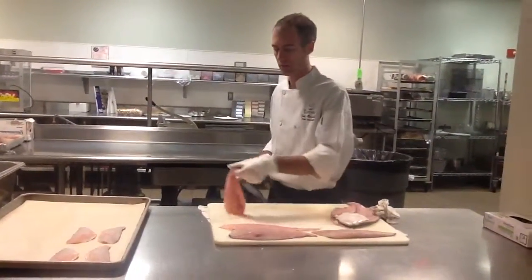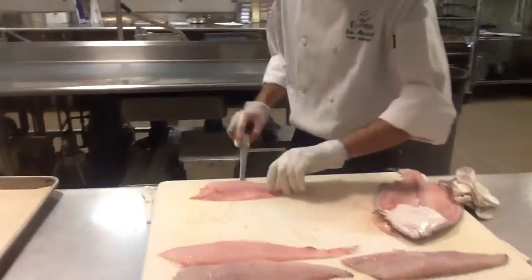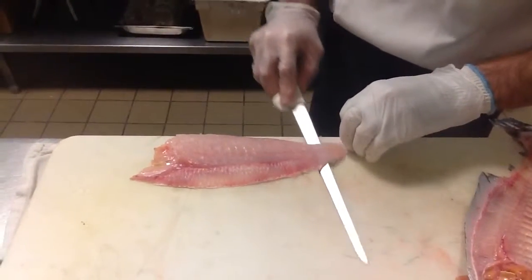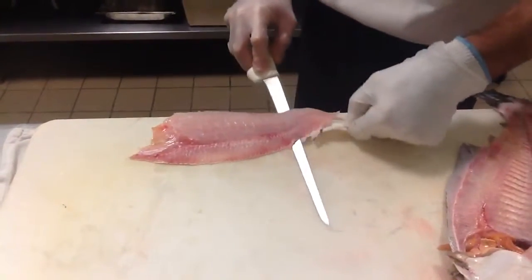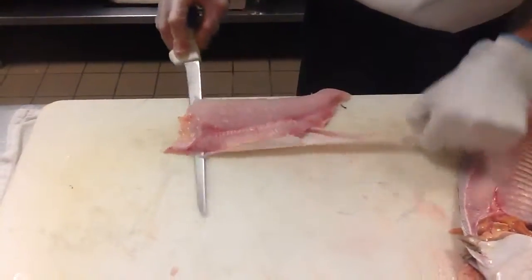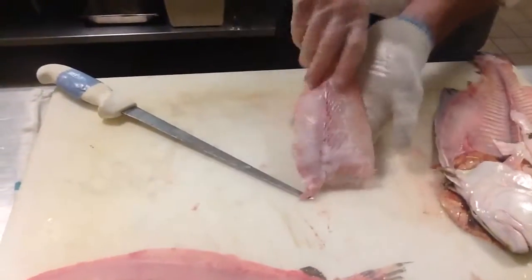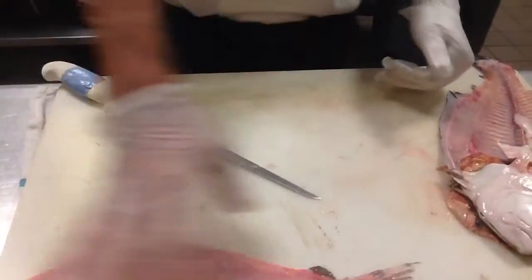Next we're going to take the skin right off. We're going to start at the back of this fish — you want to bring it close to the edge of your cutting board so you can get a good start. You just want to kind of walk your knife right up and under. Keep a real good grip on the back of the skin here, and the skin will just come right off. And here we have a nice fluke fillet — we're just going to do that to the other three sides.